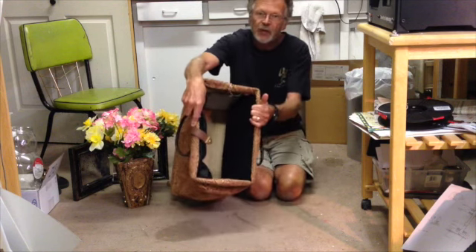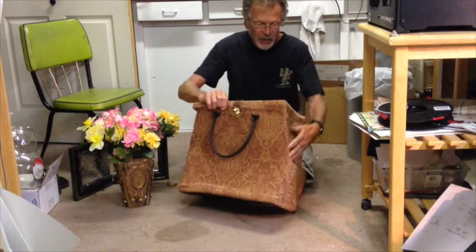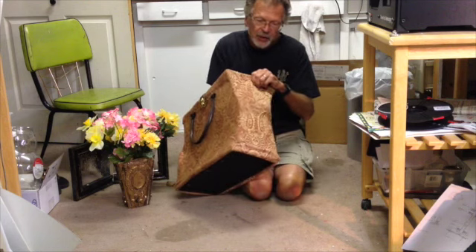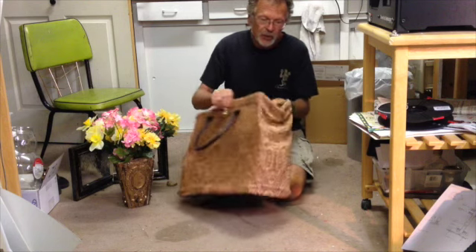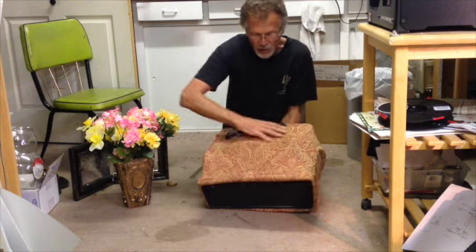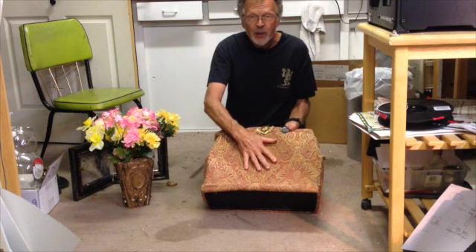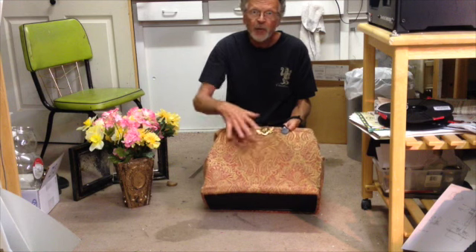The inside is lined with black duvetyne because it kind of absorbs light, which is nice. This part from here up is just fabric, so that it's flexible when this thing wants to close and open. The lower part of it on the edges and this whole piece here is fabric spray glued with Landau foam underneath it.